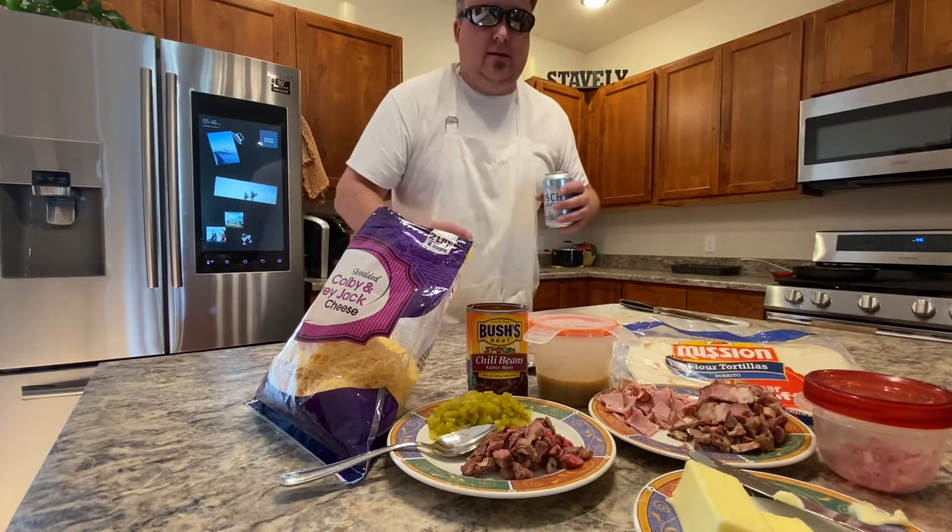All right, everybody welcome — Quarantine Kitchen episode 7. We've made it a week. Tonight is an episode where we're in survival mode. We're trying to hold off, trying to make it through the week. You have to manage space — the fridge was getting kind of full — so one of the go-to's here is quesadillas.